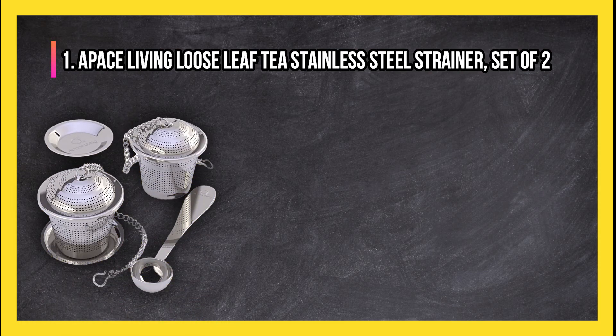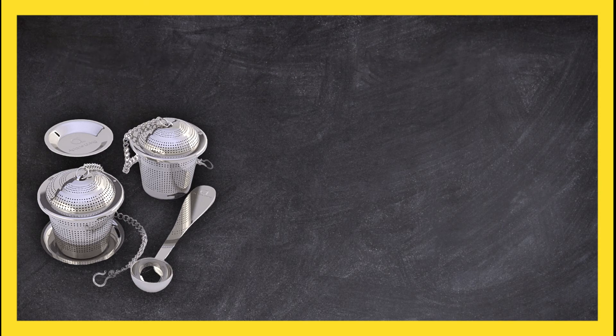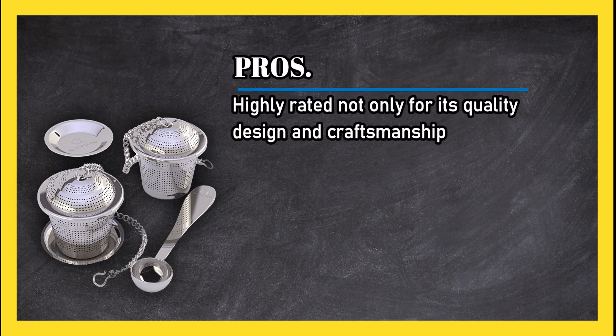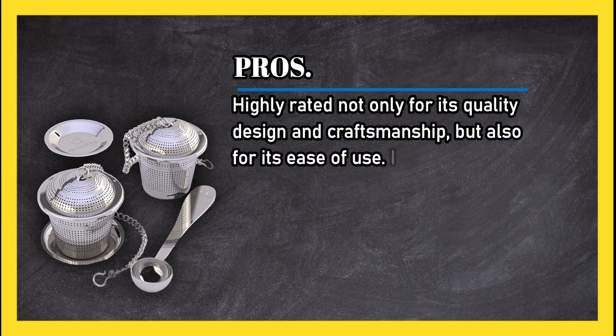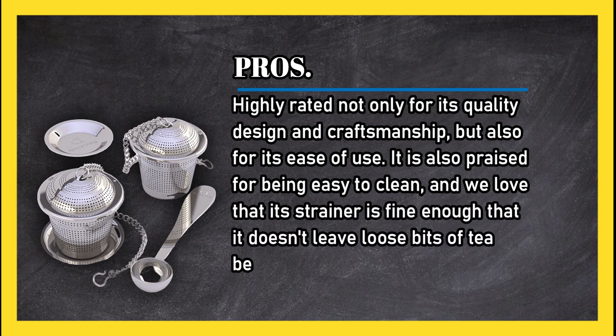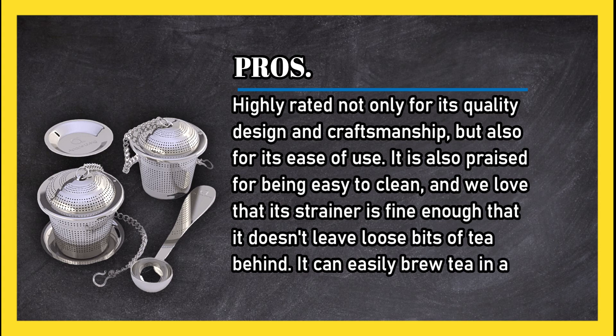At number 1: the Apace Living Loose Leaf Tea Stainless Steel Strainer, set of two. Pros: highly rated not only for its quality design and craftsmanship, but also for its ease of use. It is also praised for being easy to clean, and we love that its strainer is fine enough that it doesn't leave loose bits of tea behind.